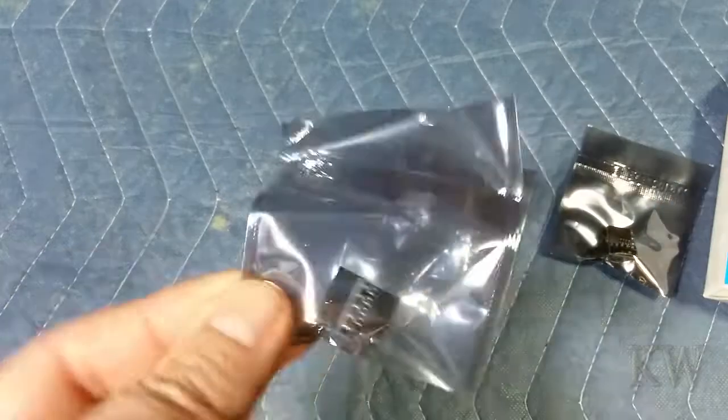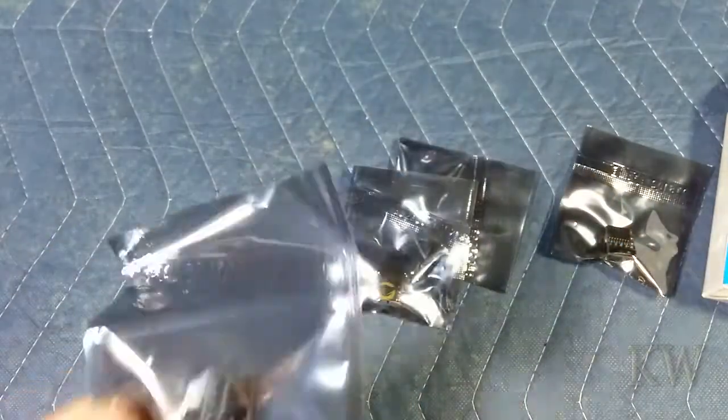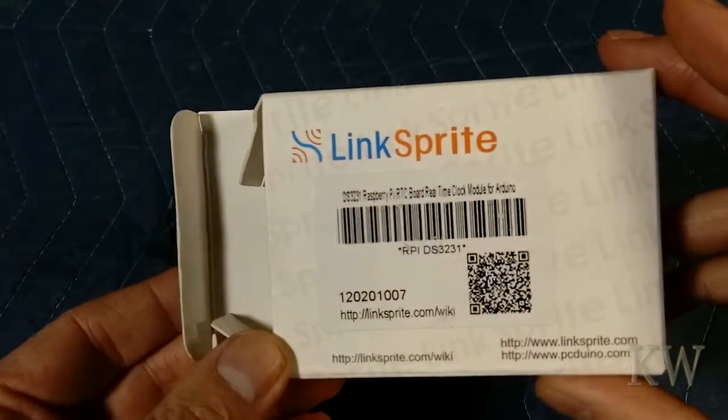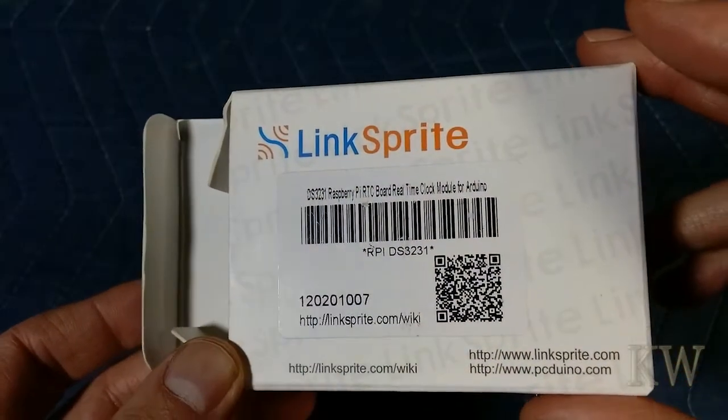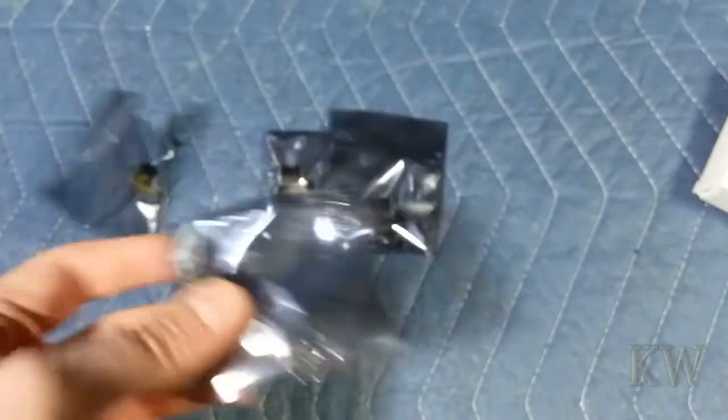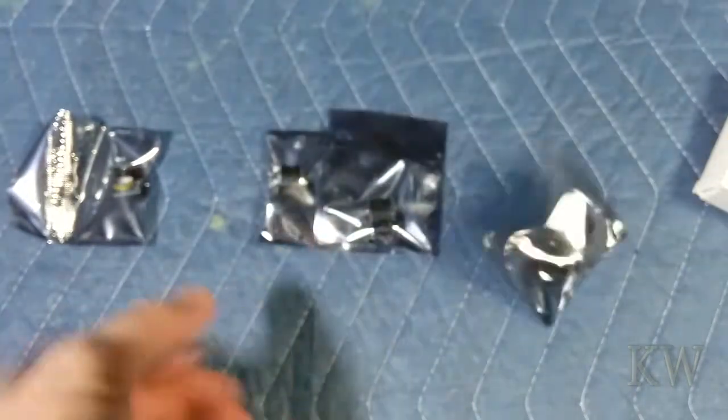You can't beat the price — it's like five bucks a pop, maybe a little cheaper. Do a little search on Amazon for the LinkSprite DS3231 real-time clocks and you'll see there's a five-pack. You can buy one at a time, but I think it ends up being a lot more expensive than just buying the five-pack.